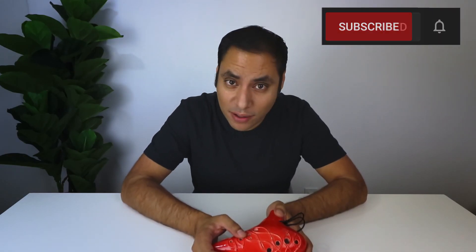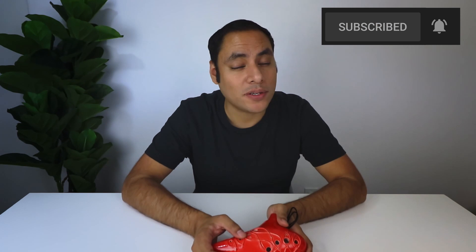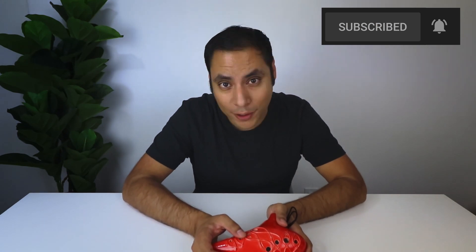But before we do that, don't forget to subscribe and hit that notification bell so you know whenever I post a new music video, tutorial, or review.